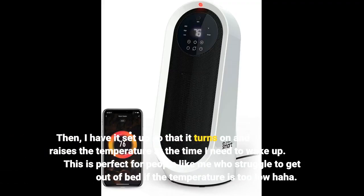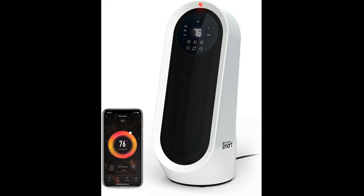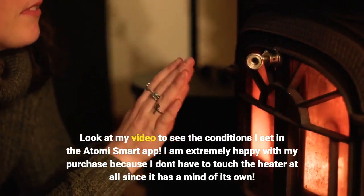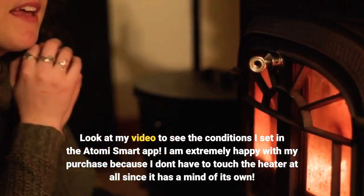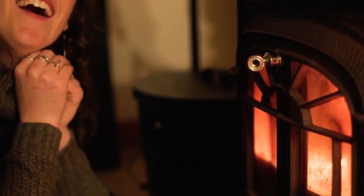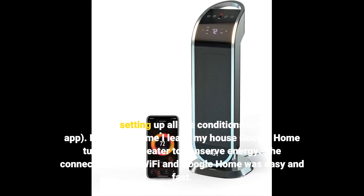Then I have it set up so that it turns on and raises the temperature at the time I need to wake up. This is perfect for people like me who struggle to get out of bed if the temperature is too low. Look at my video to see the conditions I set in the Atomy Smart App. I am extremely happy with my purchase because I don't have to touch the heater at all since it has a mind of its own, after setting up all the conditions in the app. Plus every time I leave my house, Google Home turns off the heater to conserve energy.